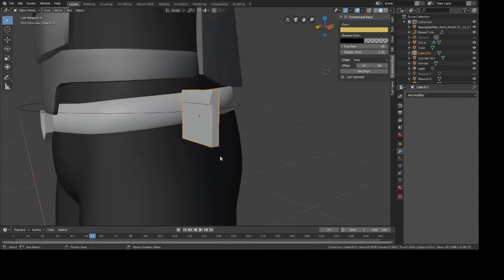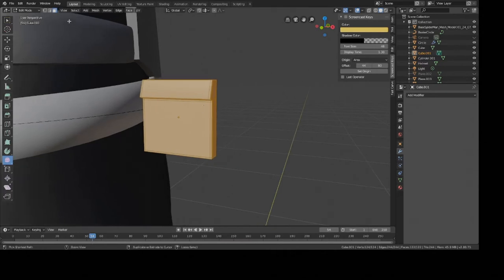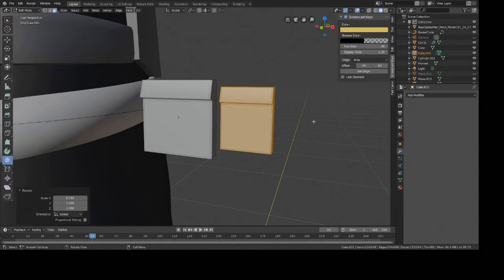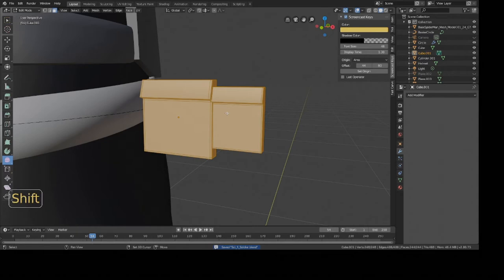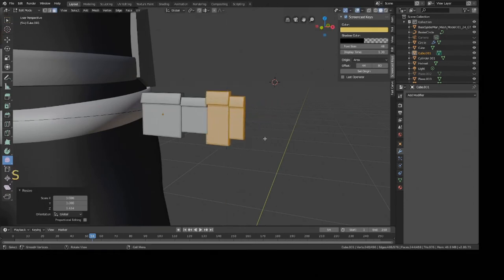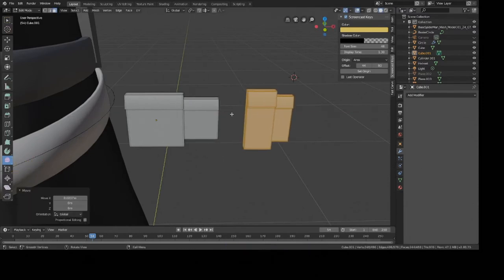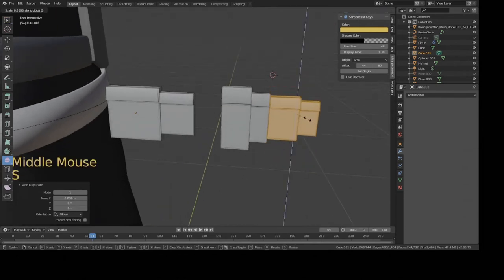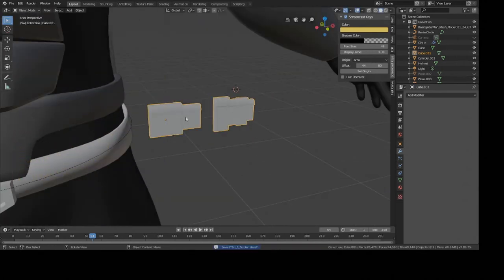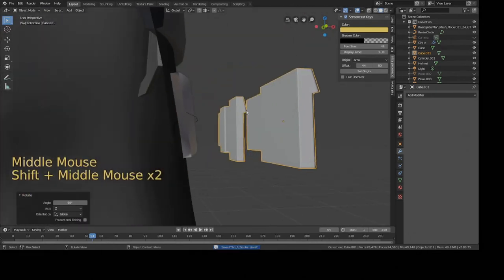Now we're going to start duplicating this piece to have some variation. Go into Edit Mode, press Tab, select everything with A, then Shift+D to duplicate. Scale it down a bit and make it a little skinnier on the X-axis. Select everything with A, Shift+D to duplicate again, move it over, scale it down. You want each little pocket to be a little different so it looks more detailed and non-repetitive. Create a little spacing, duplicate again, then go back to Object Mode and rotate it on the Z-axis 90 degrees — R Z 90 — and move it into position.